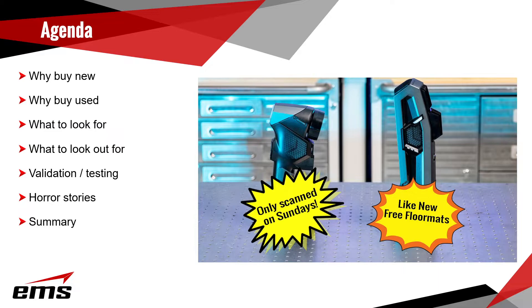This video is just going to compare buying a new one versus an old one. You may already have a good idea of what you're looking for as far as a manufacturer and a model. We'll put a link in the description below. What we're going to cover is: what are the reasons you'd want to buy a brand new scanner, why would you buy a used scanner, what do you want to look for and look out for, how would you validate or test it, some horror stories, and a quick summary.